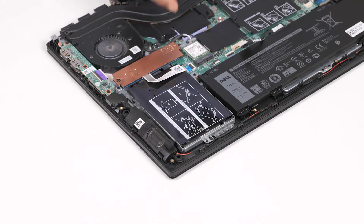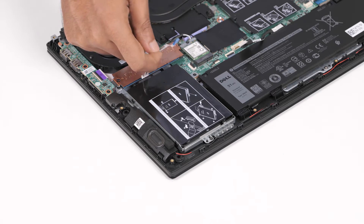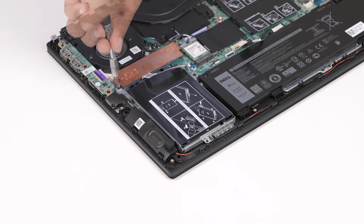Now let's remove the hard drive. Open the latch and disconnect the hard drive cable from the system board. Then remove the three screws that secure the hard drive assembly to the palm rest and keyboard assembly.